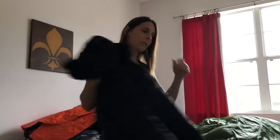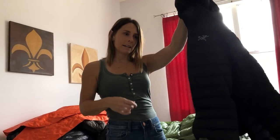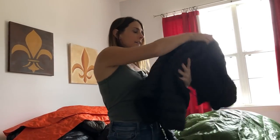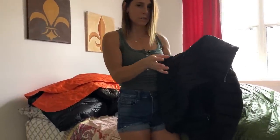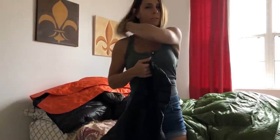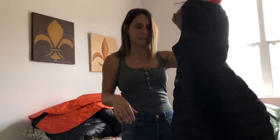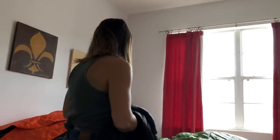This is the Arcteryx Cerium LT hoodie — mine's not here, this is John's. My hoodie, on the seams on the back, all the feathers started coming out of it. It was really annoying and looked crappy. Out on the trail I didn't really care, but in normal life if you buy a really nice down jacket you expect it to hold up. So I returned it to REI and they refunded me the money. REI is the best.